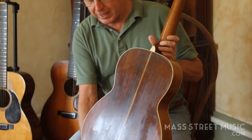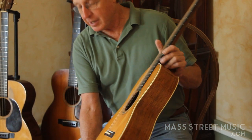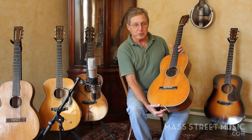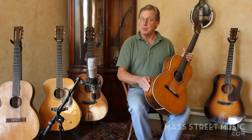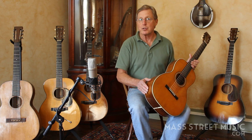Brazilian rosewood back and sides, spruce top. I can't say that it's the original finish, but I think most of the original finish is there somewhere. I just thought that was kind of a special guitar because even though the finish has been lightly sanded and had varnish put on top of it, it's a nice no-crack guitar and it sounds terrific.